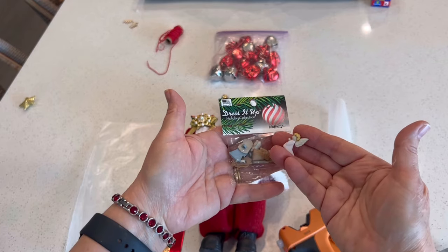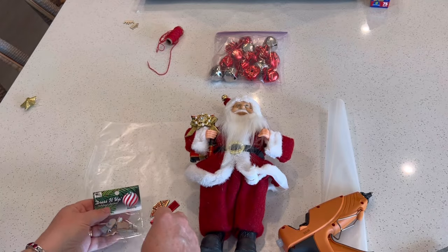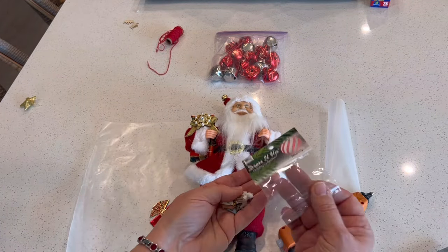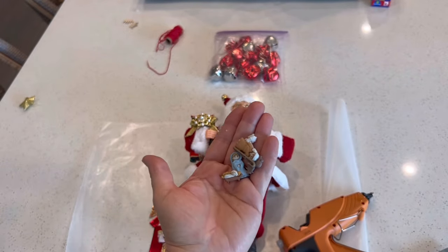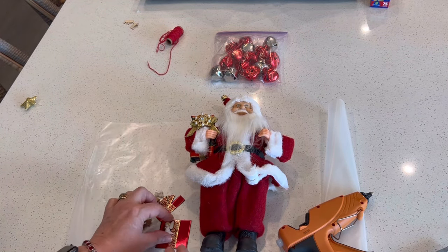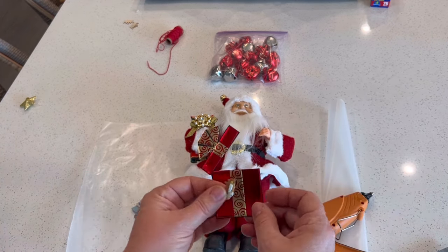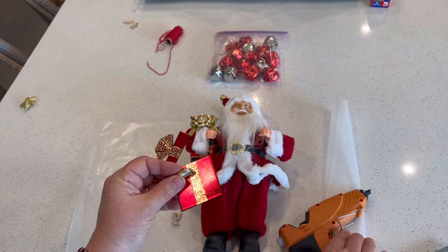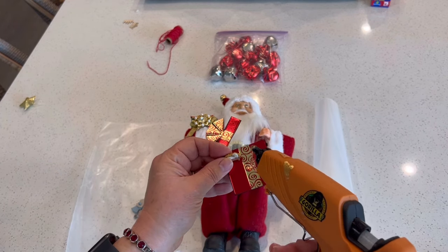I purchased this little set of buttons from Hobby Lobby as well as from Amazon. Other options for a nativity would be to simply purchase a little creche with baby Jesus in it that Santa could hold. You don't have to do the complete nativity — there are so many ways you could even fashion one. Now I'm going to use this little gift box as a way to display the nativity and I'm just going to use some hot glue to attach baby Jesus in the manger to the center of the gift box.